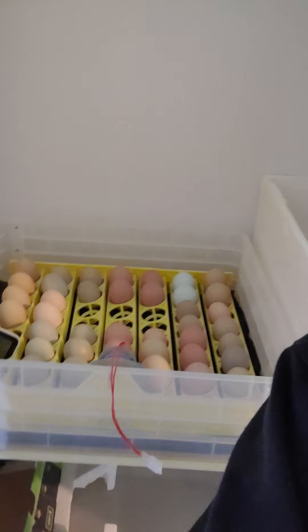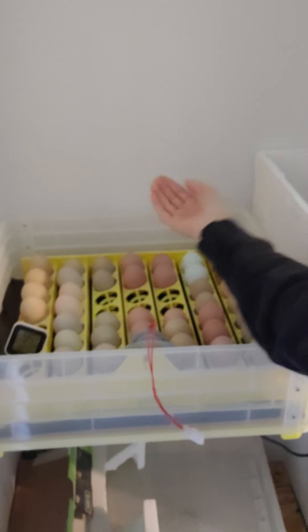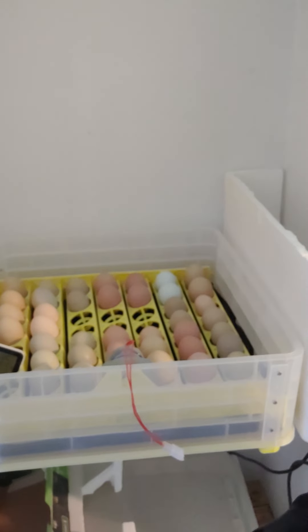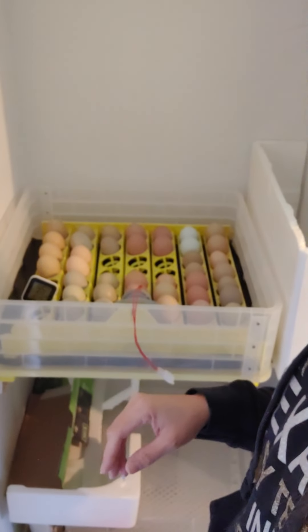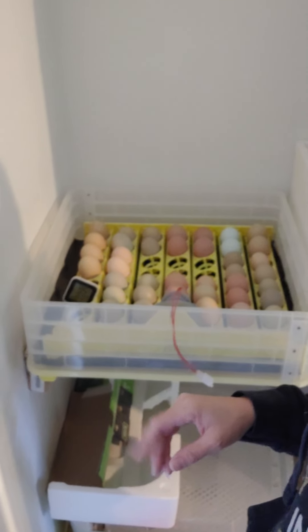I've put all the eggs in. I leave a gap where the fan is — the fan comes down from right here — so it's not blowing directly on those eggs. It's fine if it is; I've put them there before, but it's just better for temperature control. That's everything.